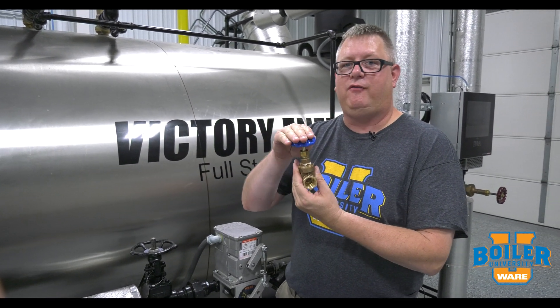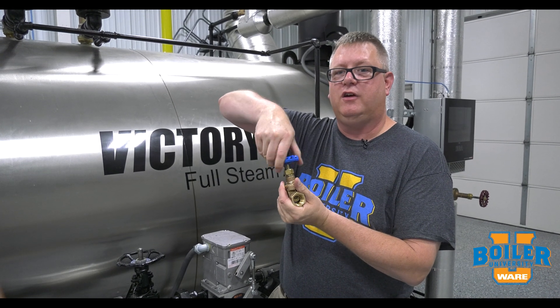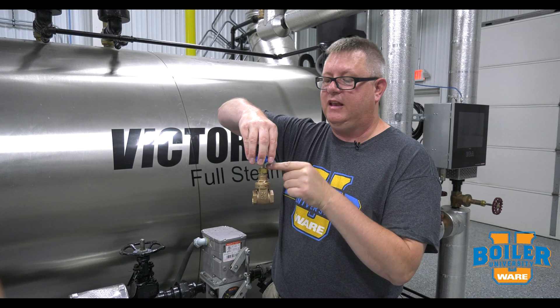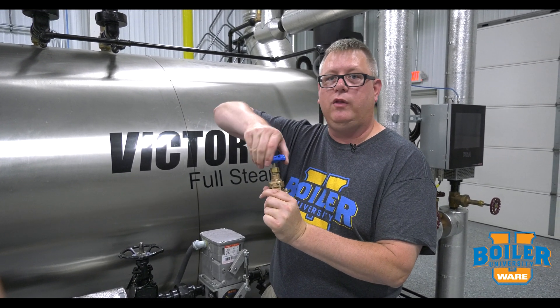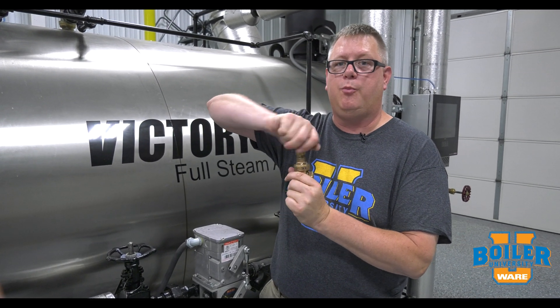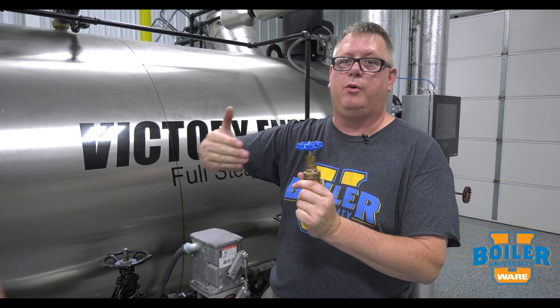This is a non-rising stem gate valve. When I open this gate valve, you can see by the gate that it's opening, but we're not seeing any change in the stem height of the valve. Basically, the only way we can tell if this valve is open or closed is to attempt to open it or attempt to close it — and that's going to tell us its position.